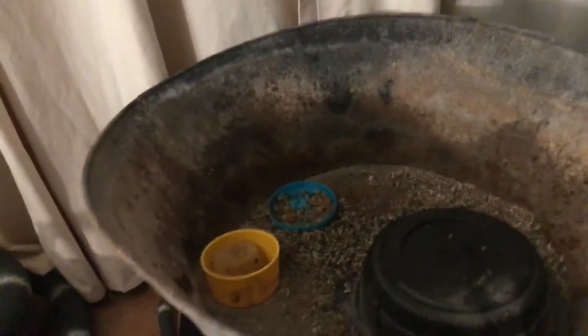Hey guys, I'm doing a new intro this time. Hope you like it, and it looks like I need to change my hermit crab cage.